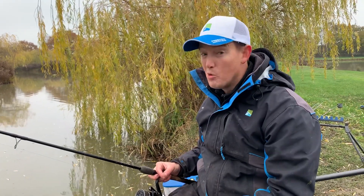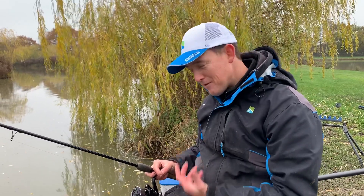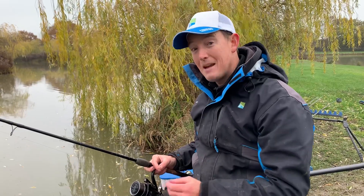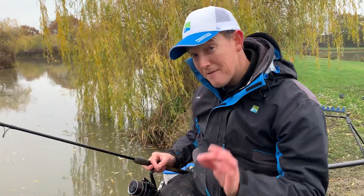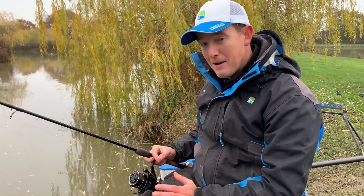I fish a lot of feeder matches all year round, but in the winter everything's scaled down. Everything is tailored down and it's as soft and as critical as it can be — and I tell you, it makes a huge difference. Everything needs to be super, super sensitive.